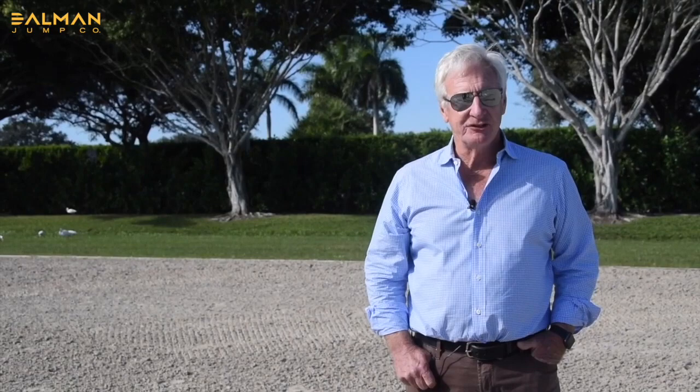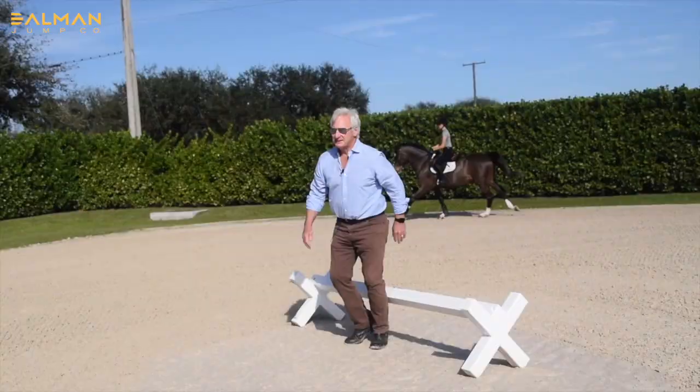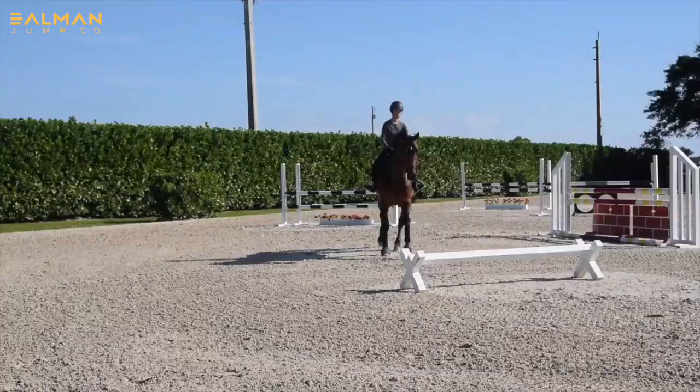What we're going to work on today is one of my favorite exercises. It's two cavalettis — you could make two small jumps or use rails on the ground; I chose the Dolman raised cavalettis today. The distance between them is about 36 feet, and the goal is to do it in three even strides. The purpose is to have a horse active, waiting on the correct line, in the proper balance, and ultimately in self-carriage.